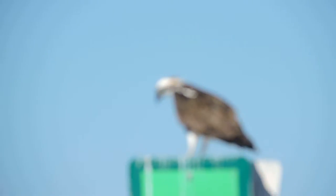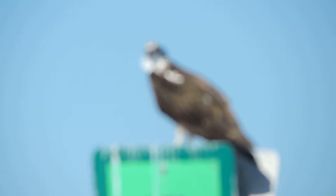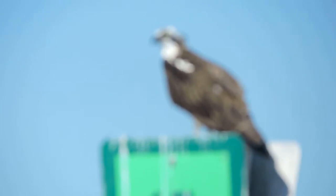It can spot a fish on the surface of the water from 50 to 60 feet above the water. And then it will dive bomb right down onto it and extend those sharp talons, go into the water, and grasp that fish with a death grip. Then fly off with that fish and tear it apart on a nearby tree.